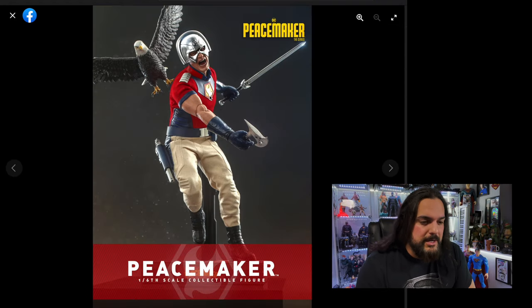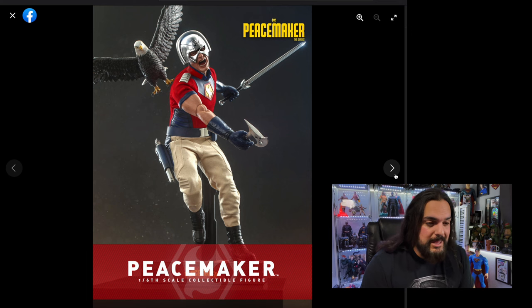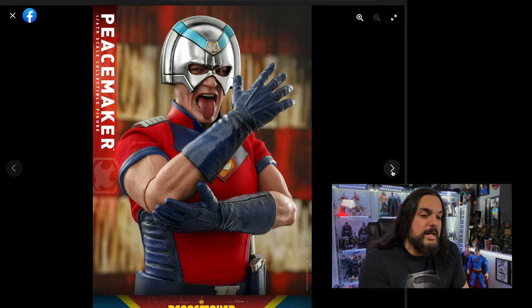The elbow joints — I'm not a big fan of them, but I understand if they didn't want to use the seamless arm type bodies. I love the ones that came on Thor — I thought those looked fantastic. I guess these will last longer, but it just ruins it for me.